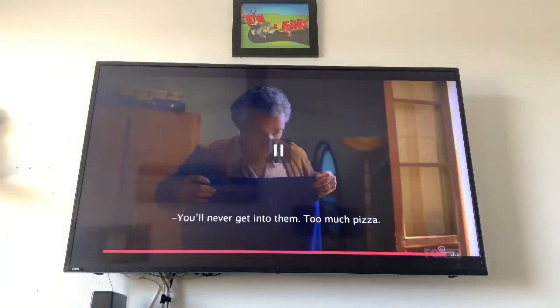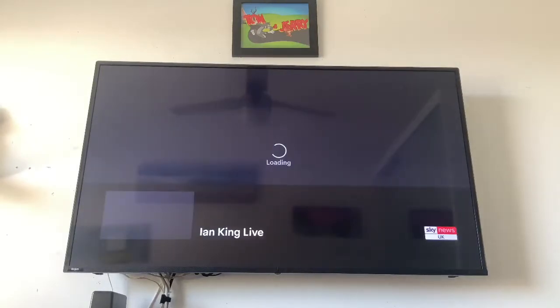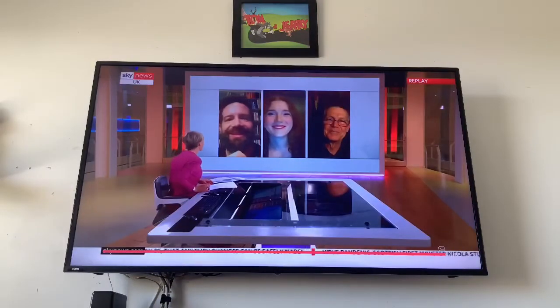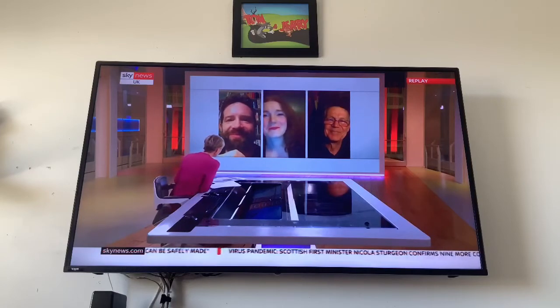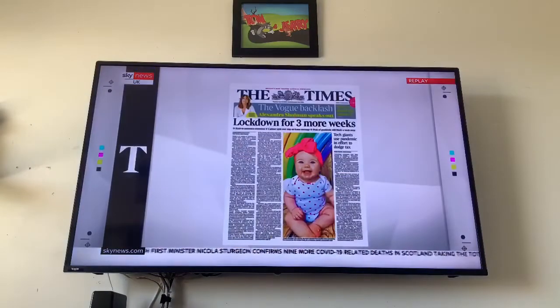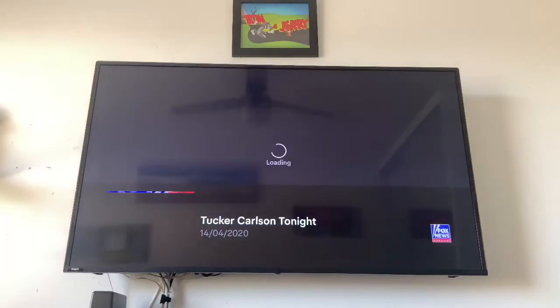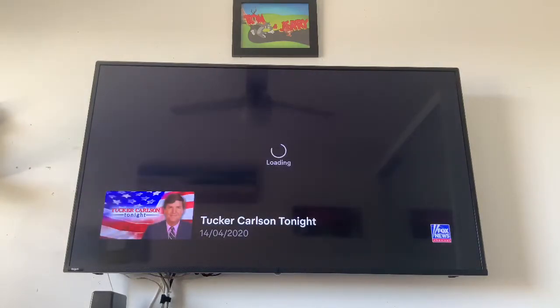We'll try another channel — I haven't tested all of these yet. Hey Google, change the channel to Sky News. It responds with Sky News, but it's actually going to the UK one — that's Sky News UK. Then: Hey Google, change the channel to Fox 8. It responds with Fox News on house TV. So it doesn't recognize Fox 8 — it only recognizes Fox News. It can be a little confusing and annoying.